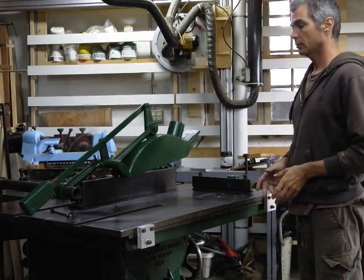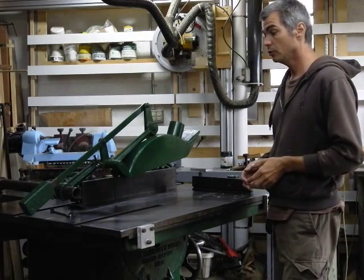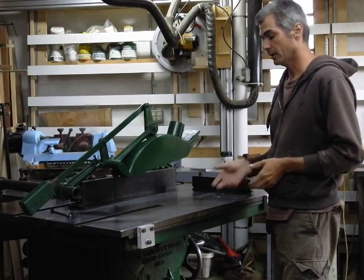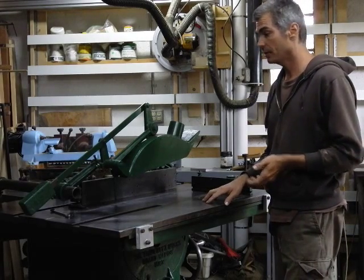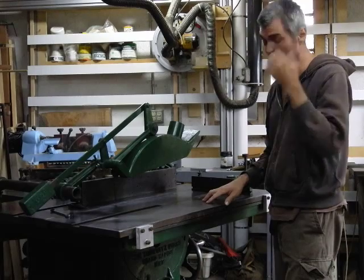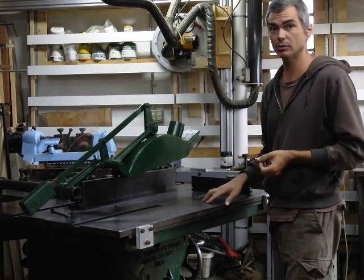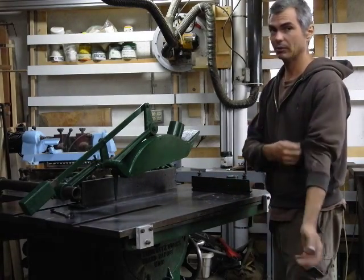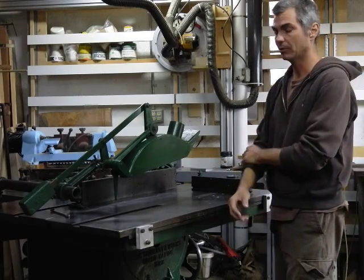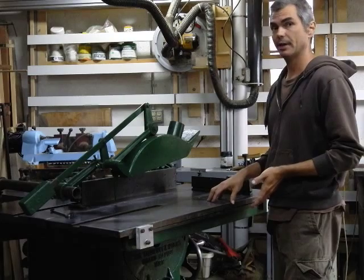Sometimes when you acquire a used machine — this has been my experience many times — acquiring a vintage machine like this saw from maybe the 1930s, it's missing parts because some nimrod threw away important parts. There's really nothing you can do except acquire another saw and try to cannibalize parts, or get into really elaborate things. So you have to look at how you're going to fabricate parts.